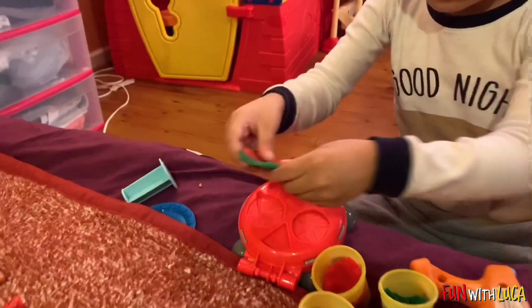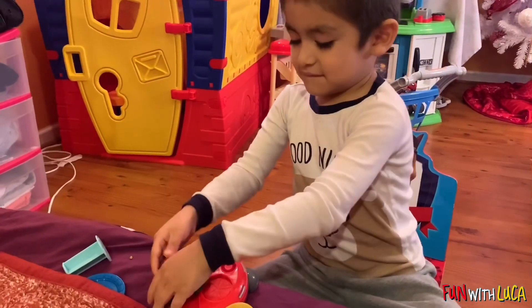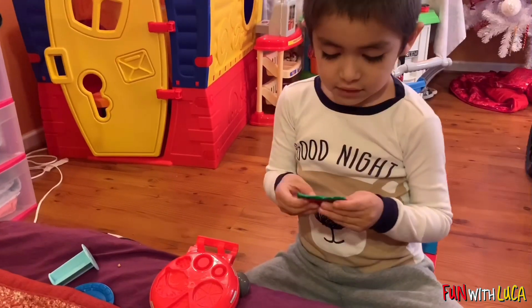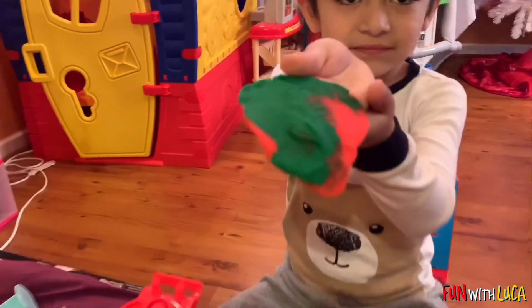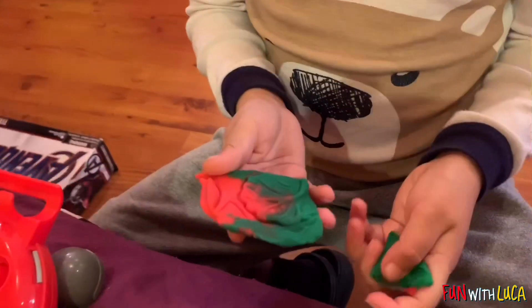And that's a watermelon slice. And this is for lettuce. Let me make lettuce. Okay. Oh, I can't see it. You can't see it? Can you see the other side? There you go. That's nice.